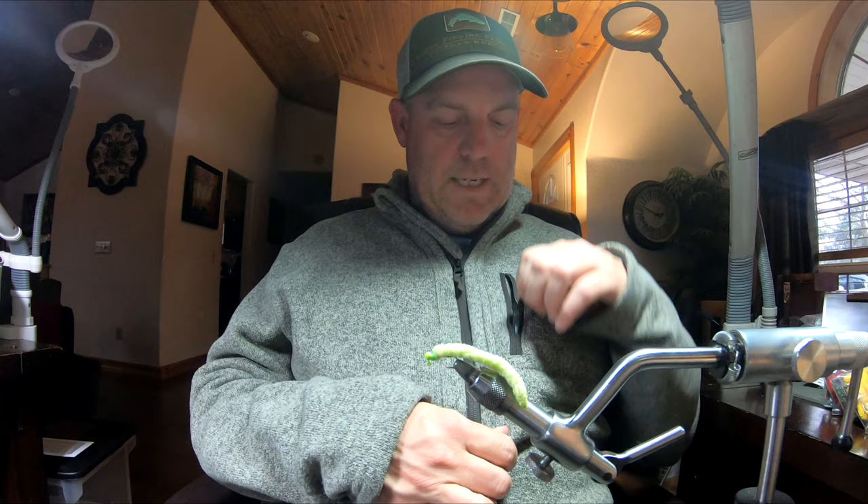Everybody, this is Jeremy with Flies and Guides. We are going to teach you how to tie the mega worm today. This is not the mop fly — a lot of people get these confused, so I think it's important we talk a little bit about it. When we have the shows at our booths, this is probably the hottest thing going right now. Everybody wants to know about the mega worm.